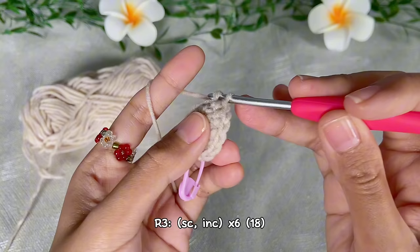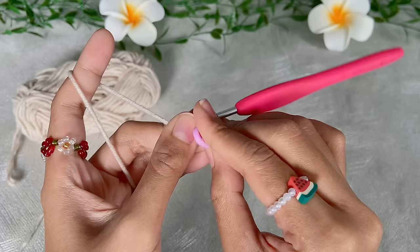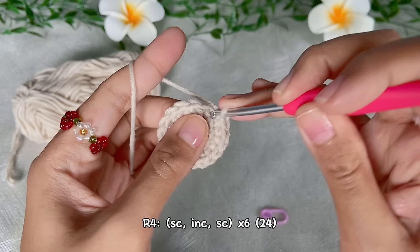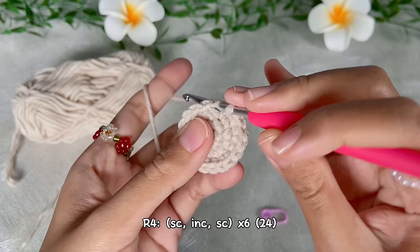For the fourth round, do one single crochet, one increase, and another one single crochet, repeat six times. In the end we will have 24 single crochet.